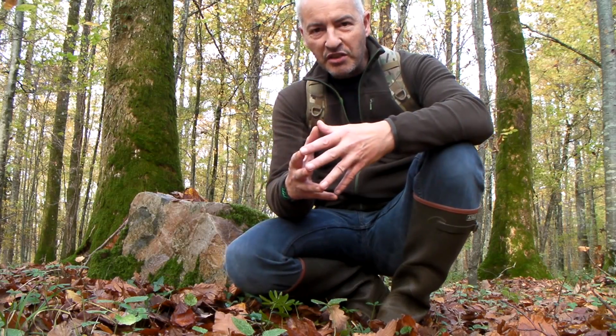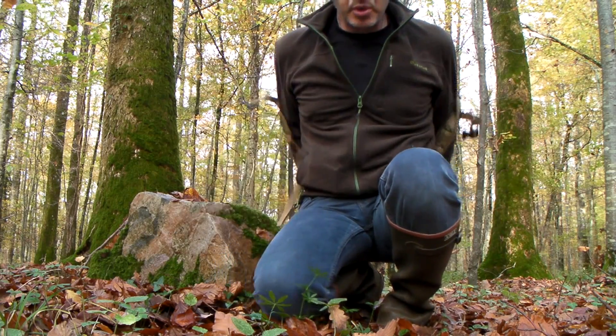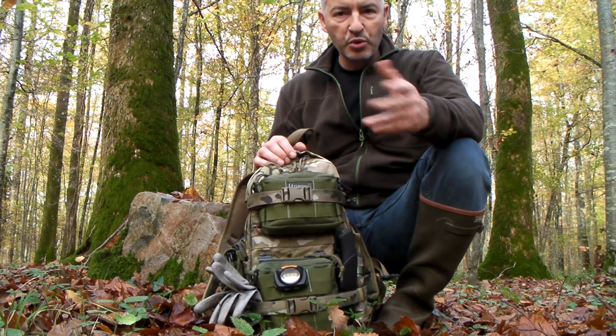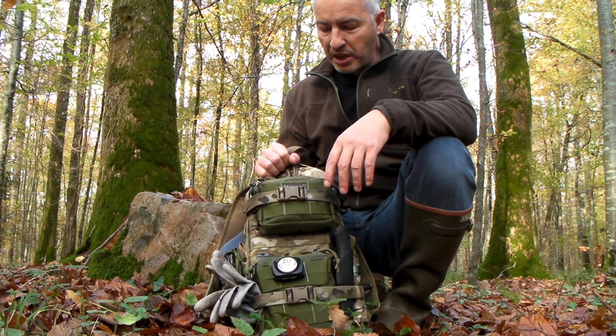Aujourd'hui c'est le retour d'expérience du Minimal Project 1, pour essayer de vous faire profiter de mes pérégrinations et de mes tests concernant l'emport avec le minimum sur soi. Je suis parti sur une base du Tasmania Tiger, dont je vous avais présenté les prémices dans la précédente vidéo du bulletin de novembre 2015.